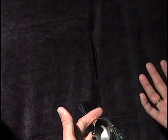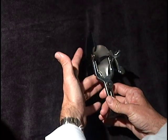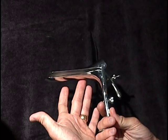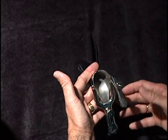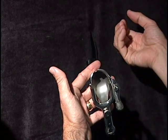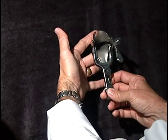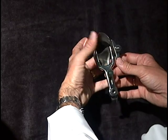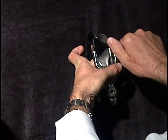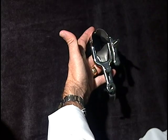The first demonstration is for the first trimester abortion, done anywhere between five weeks and 12 weeks. This is a speculum — it's what allows us to see the cervix, which is the lowest part of the womb. The speculum would be placed on the inside, opened up by the abortionist, and used to look at the cervix.